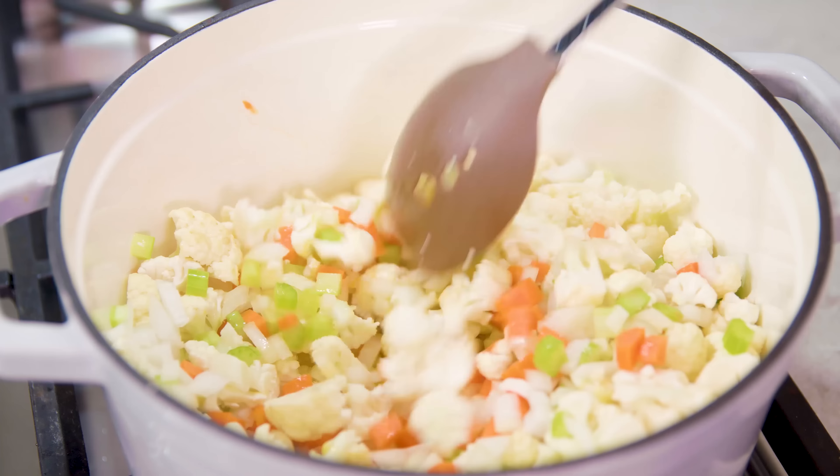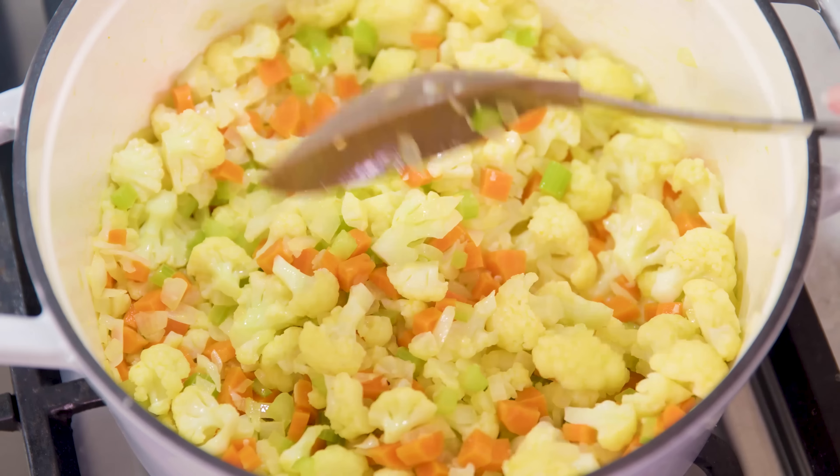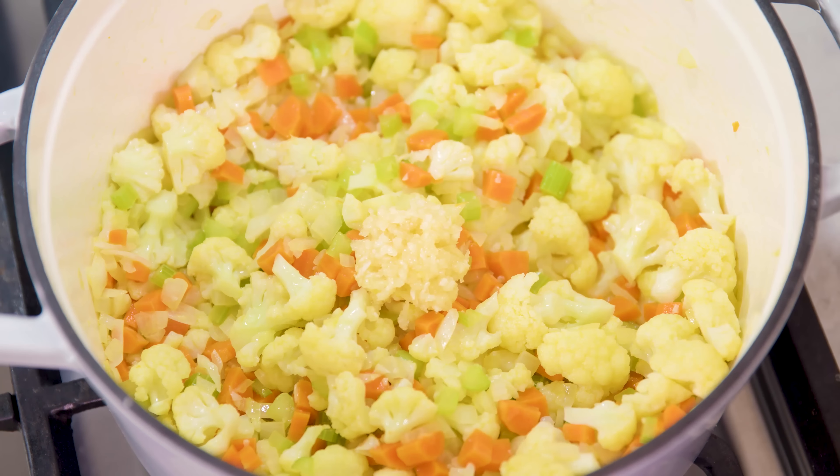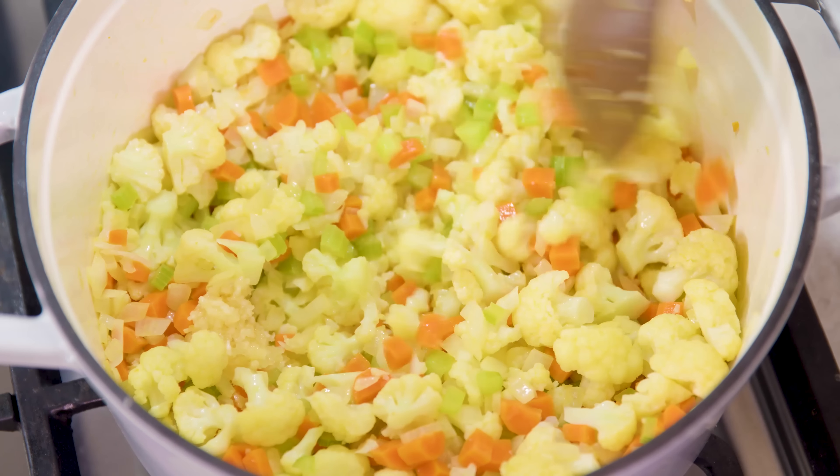The cauliflower is the vegetable that will take the longest amount of time to cook, so you'll want to make sure you cook it until the cauliflower just starts to get tender. Once those vegetables are soft, we'll add in four cloves of crushed garlic and give that a stir, as the heat will allow the garlic to release some of its flavor.